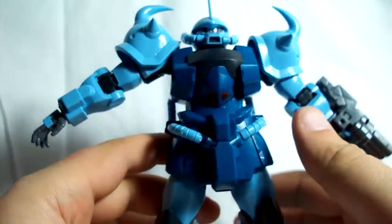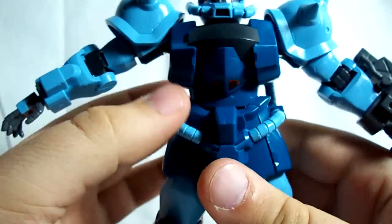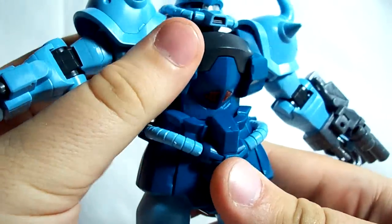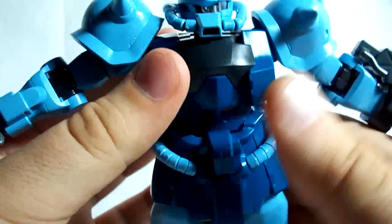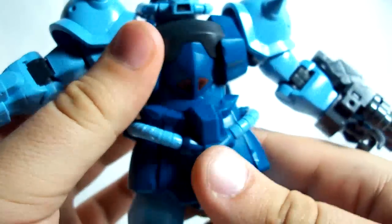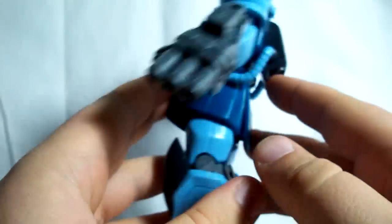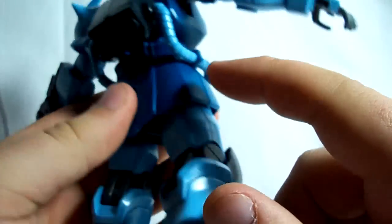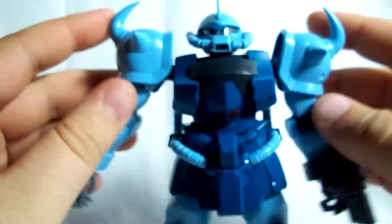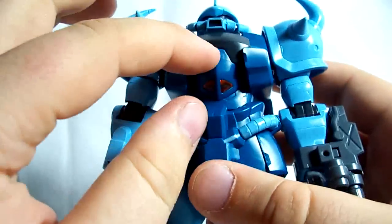Back to articulation — there's a little bit of articulation in the waist. You can go forward and back a bit, but no side-to-side movement. It's funny, there's a rotation joint there, but he's never going to be able to rotate because he has these cables that run from his backpack to the crotch. So there's a rotation joint there, but he'll never be able to use it.